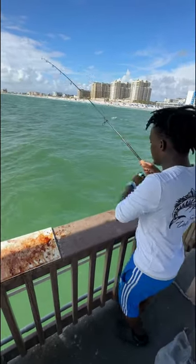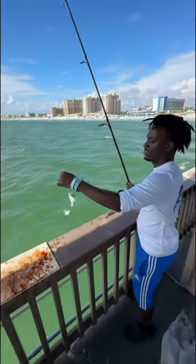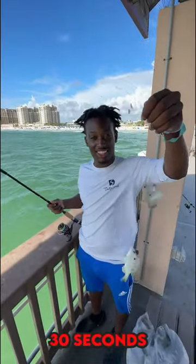There you go, y'all. Not one, but two pinfish. And this is how I catch pinfish in less than 30 seconds.